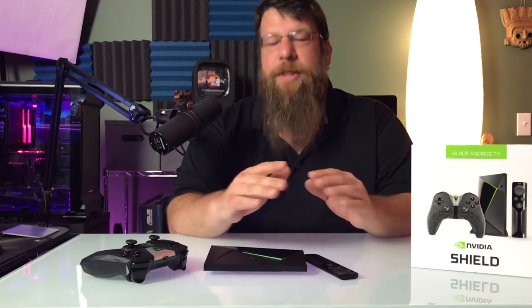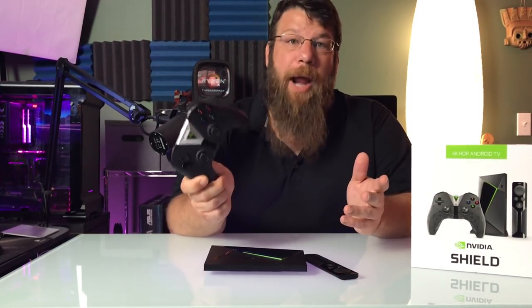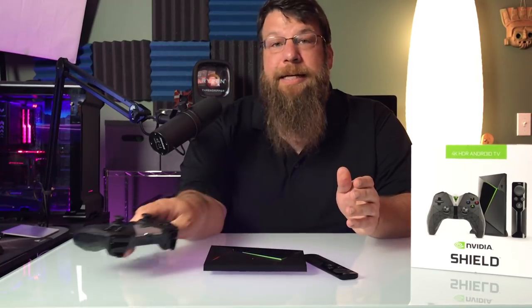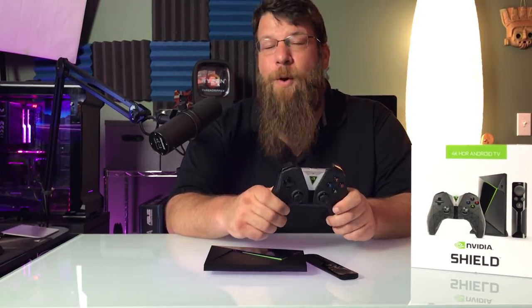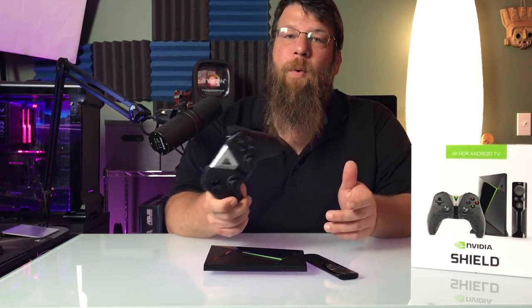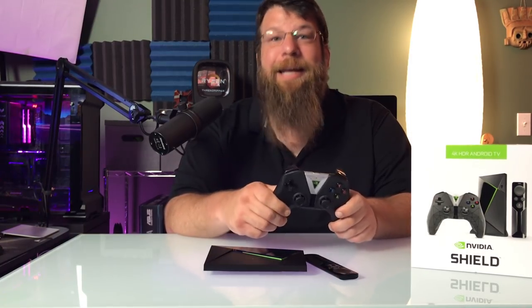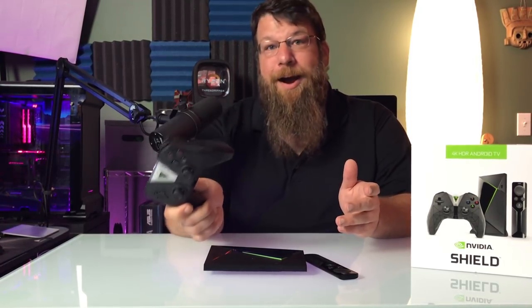This didn't work 100% of the time without any issues. Some of the issues I had were the game not recognizing the controller. Destiny 2, for instance, just did not want to see this controller. However, I was able to fix that by plugging a different controller — an Xbox controller — into my PC. At that point, Destiny recognized that there was a controller plugged into the PC. It didn't need to use that controller; it was able to use this controller, and it worked flawlessly using this controller in 4K HDR in my living room.